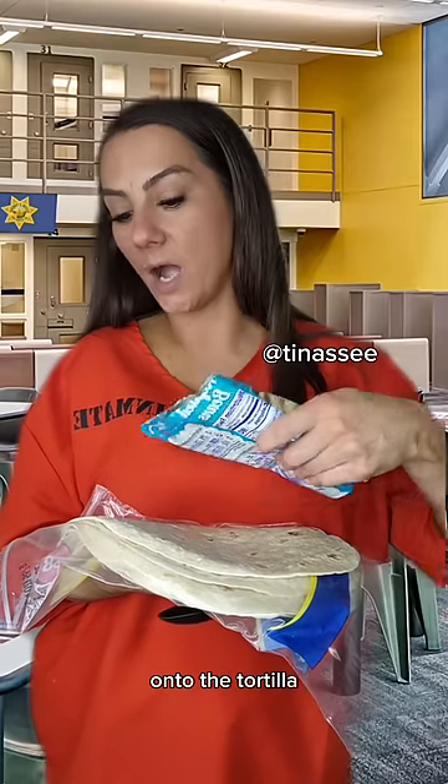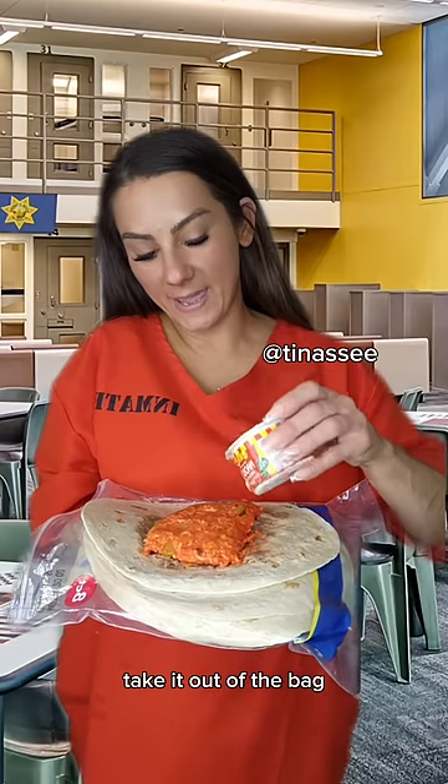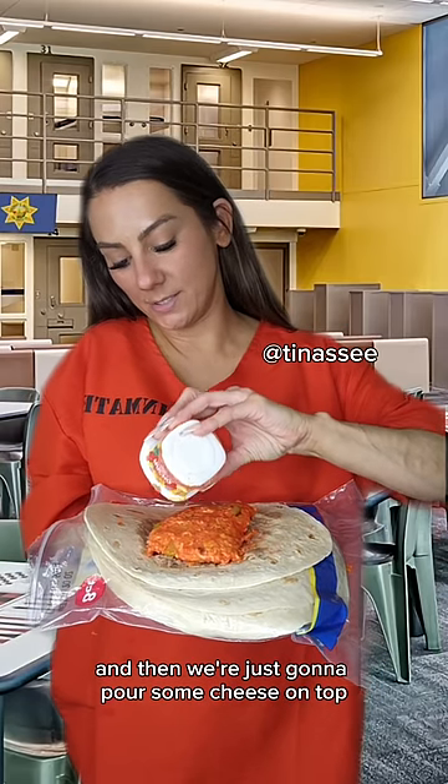While that's cooking, we're gonna go ahead and add our refried beans onto the tortilla. We're just gonna spread them on the tortilla, take it out of the bag, and then we're just gonna pour some cheese on top.